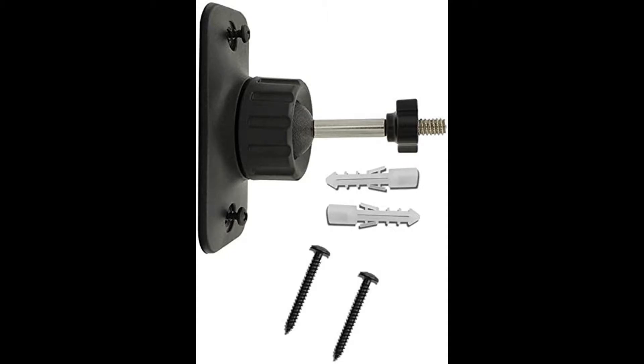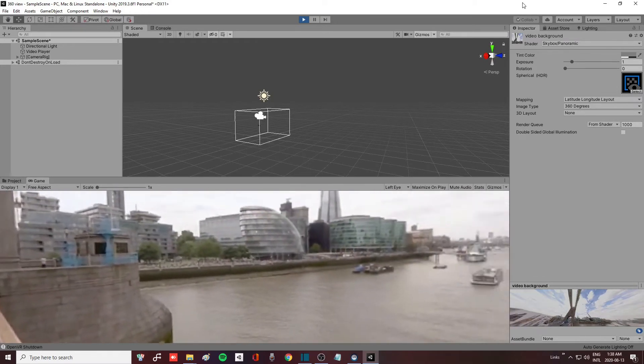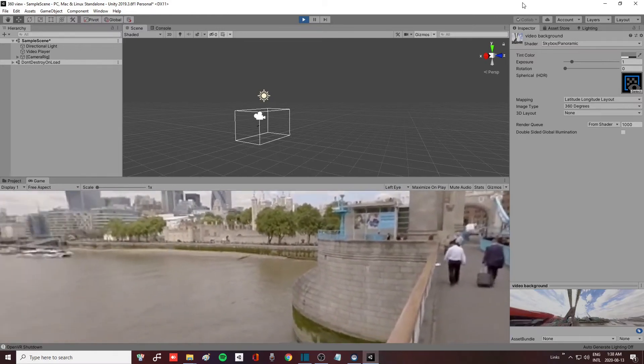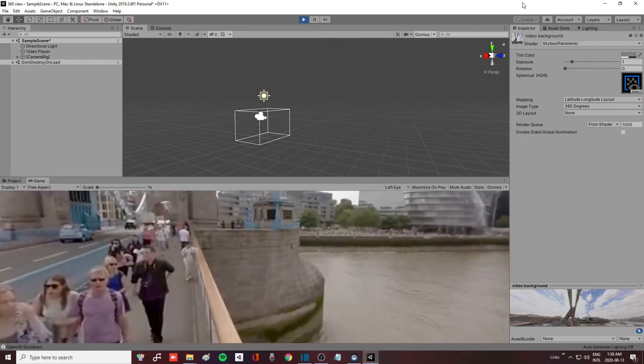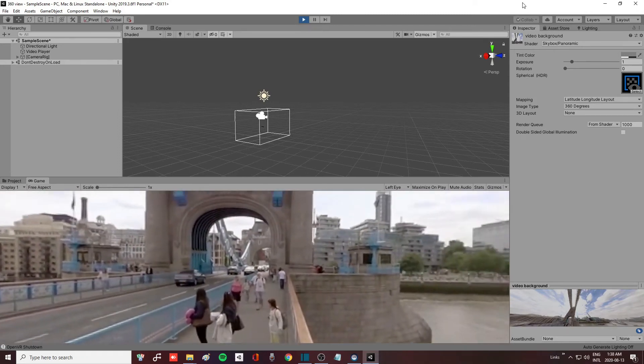Now with the nitty-gritty out of the way, let's start and have some fun. What I'm going to show you in this video is how to make your own 360 view in Unity and how you can use it.